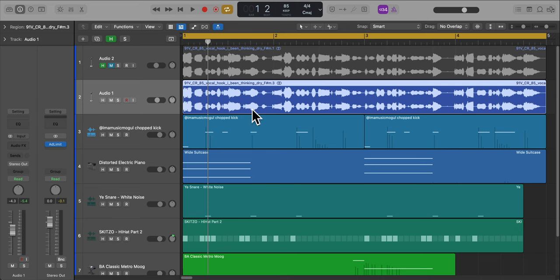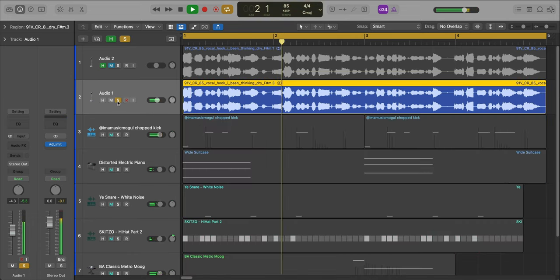So here is the original sample right here. That sounds good as it is, but it doesn't really fit the vibe that we're going for.